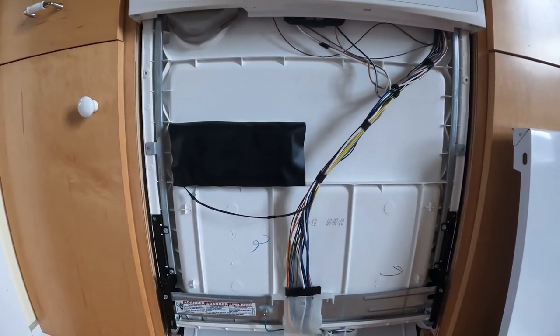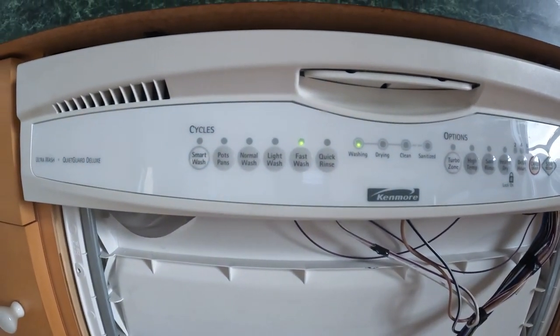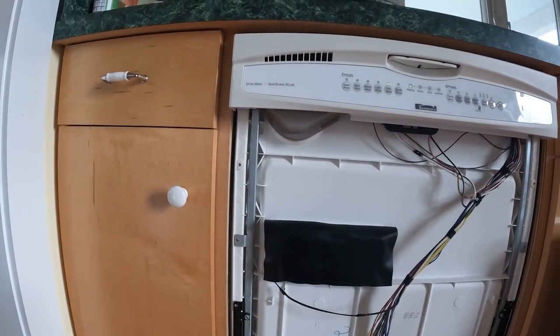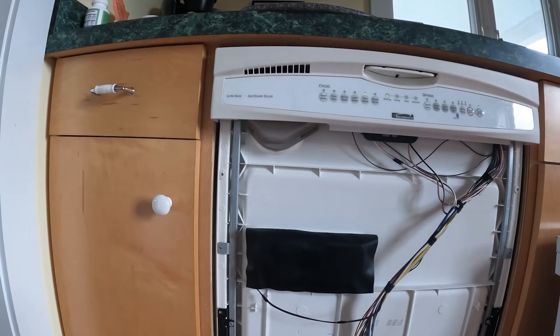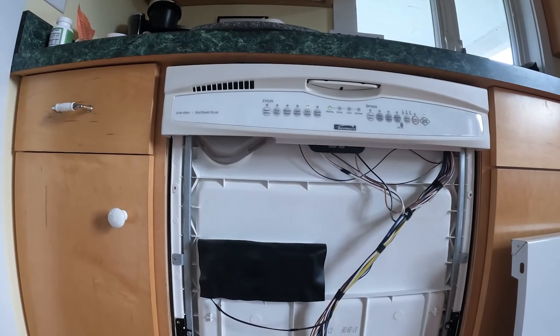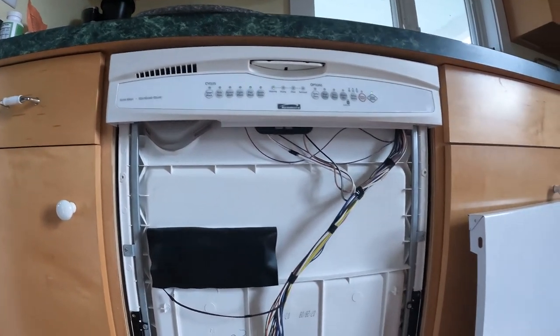So you guys can hear it's running — we're in the wash mode, it's a fast wash. We're gonna give it a couple more minutes and then we're gonna call it fixed. Of course, what we need to do is we need to cancel it, let it drain everything out, and then we'll put the door back on.